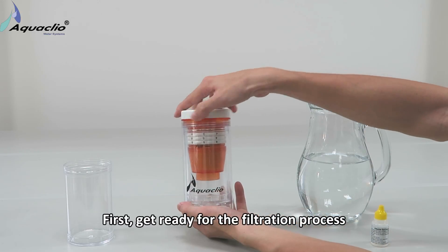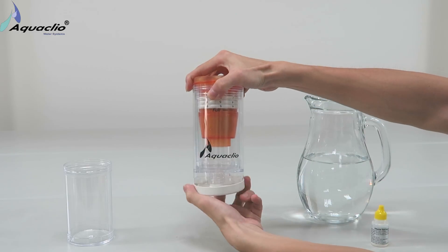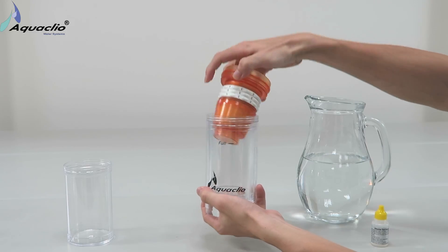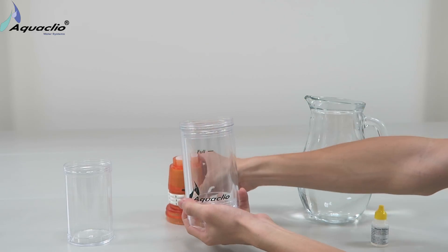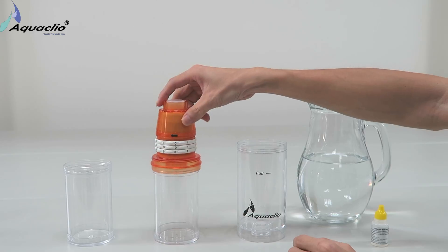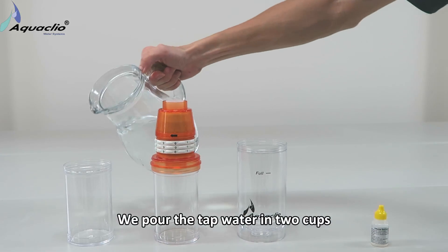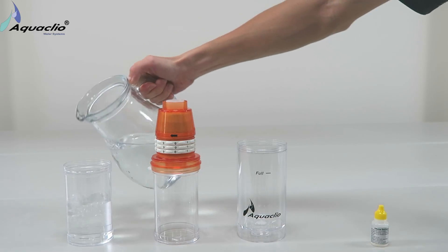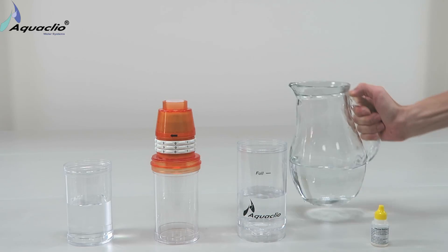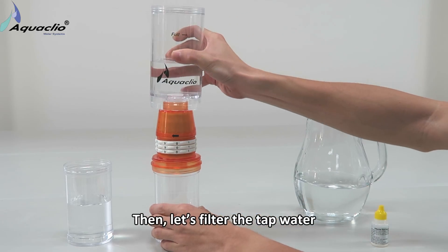First, get ready for the filtration process. We pour the tap water into cups. Then, let's filter the tap water.